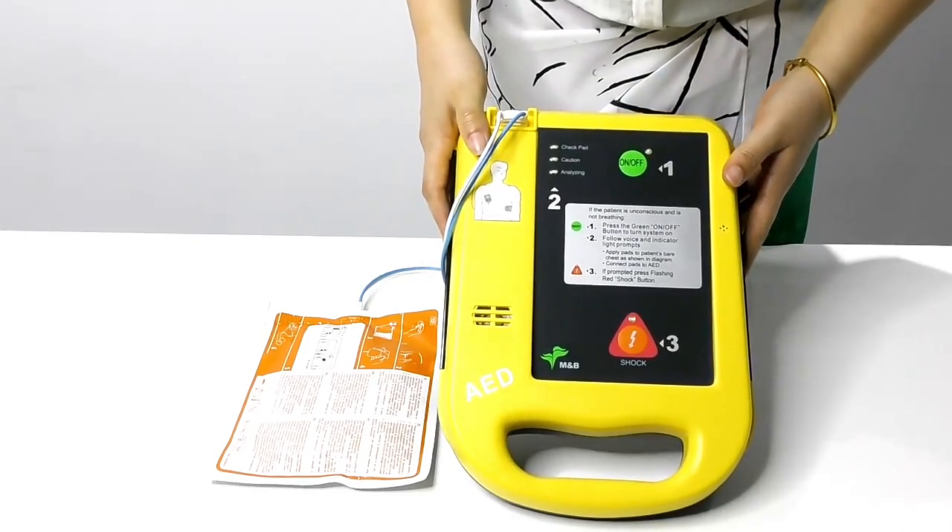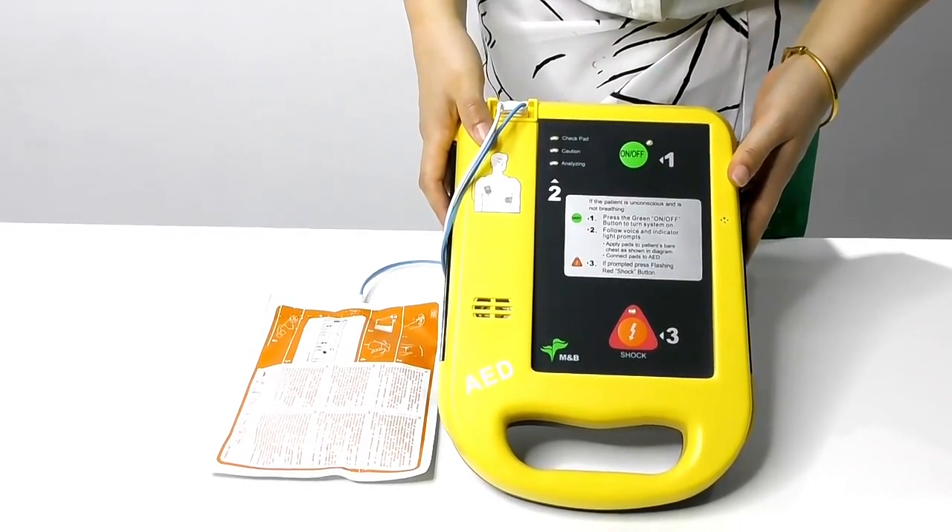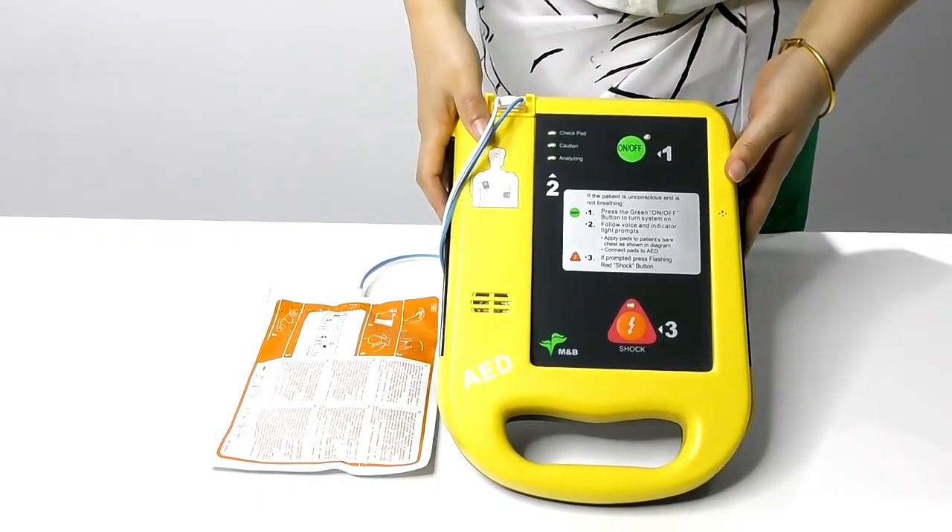Our AED-7000 has been in the European market for more than 10 years and has become popular and welcomed by various institutions. Thank you.